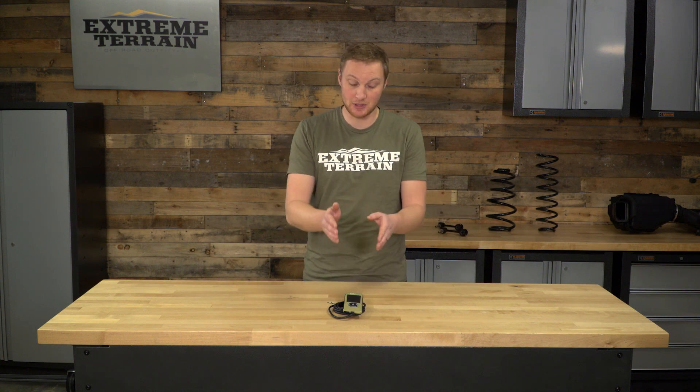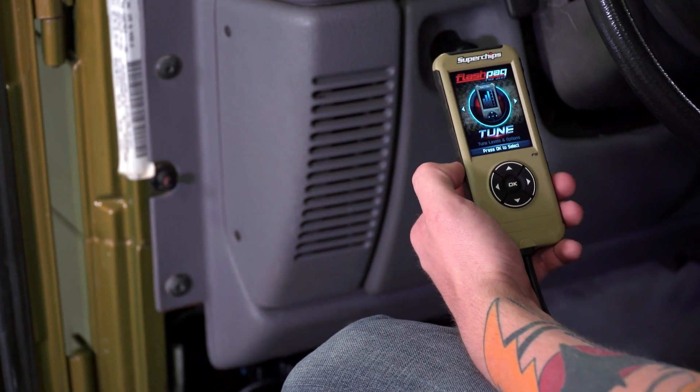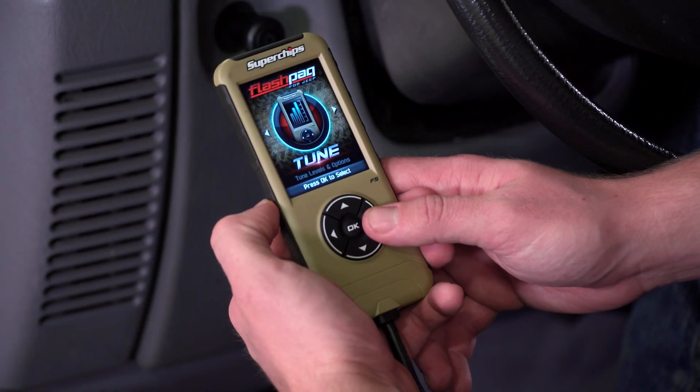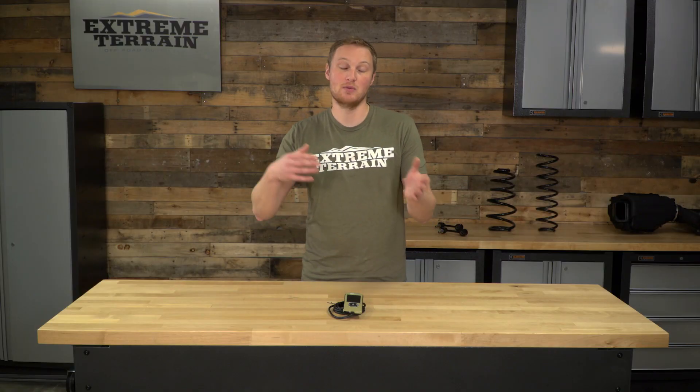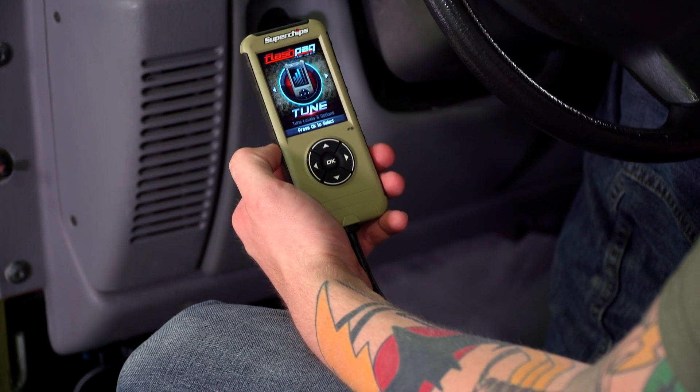I really like the Superchips Flashpack — even the old version — but especially the F5 because it does have the LCD screen. There are ways to calibrate your Jeep without the LCD screen by using dip switches, but I like having the LCD screen and those readouts a lot better. When you're looking into a tuner, it helps even more to have that readout to know exactly what you're doing with your engine, exactly what tune you're adding, and exactly which parameters you're calibrating.